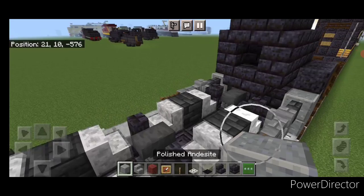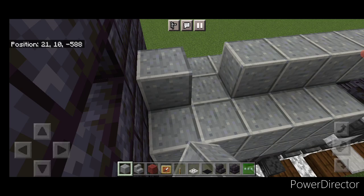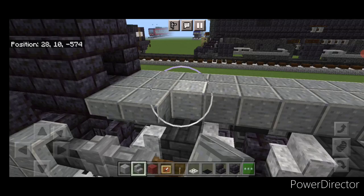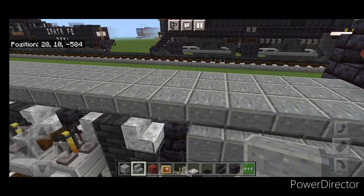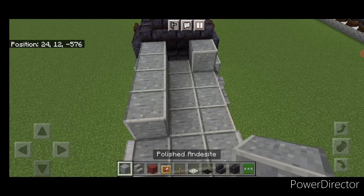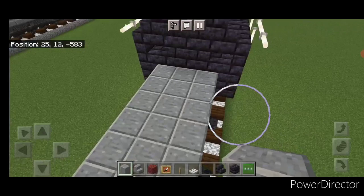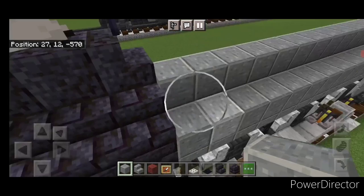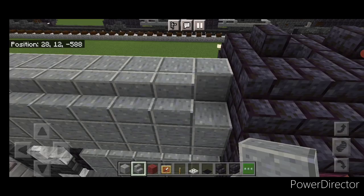Take out polished andesite blocks and run a line up the middle all the way to here. On the side, a full line of upside-down polished andesite stairs, same thing on the other side. Above this, a full row of polished andesite blocks on each side, then another full row of polished andesite blocks along the top middle. On the outside edge, a full row of right-side-up polished andesite stairs on each side.